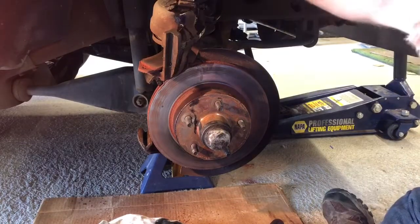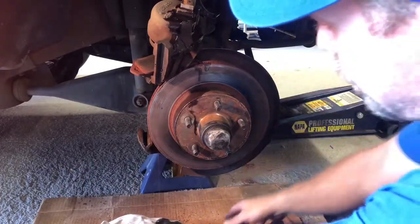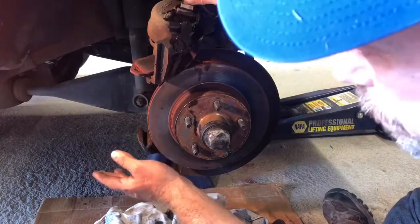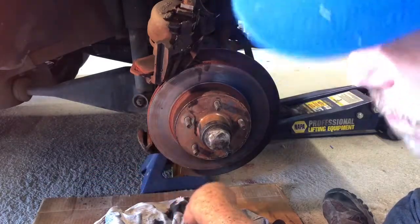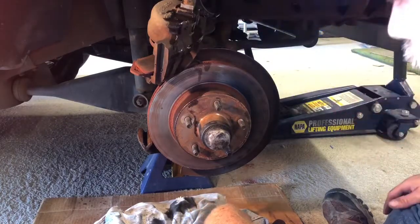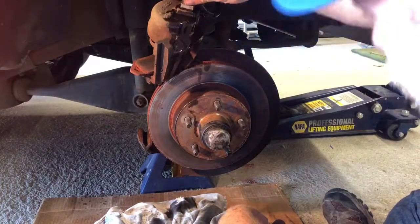This is a 14 millimeter banjo bolt. I didn't break it free at first while it was still mounted on the truck, because I just put it on very recently. I had an impact wrench and was able to just bump it real quick, so it wasn't a big deal — just easier that way. Now I'm going to go ahead and remove this.